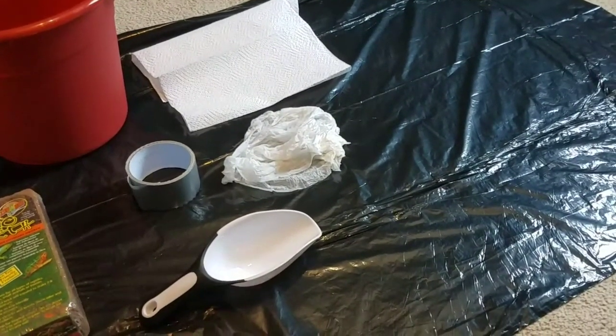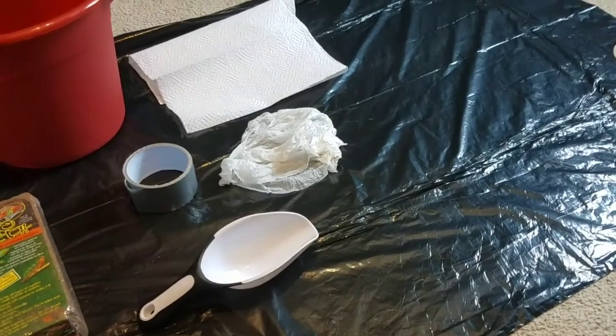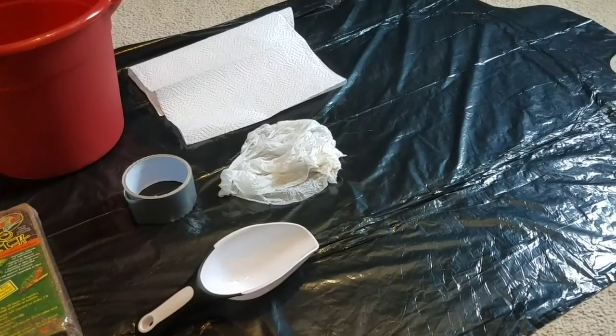You will also need some play sand with your substrate. I already have some, so I'm just going to take my old play sand and put it in the new tank. If you don't have any, you can get some at Lowe's — a 50 pound bag for $5.